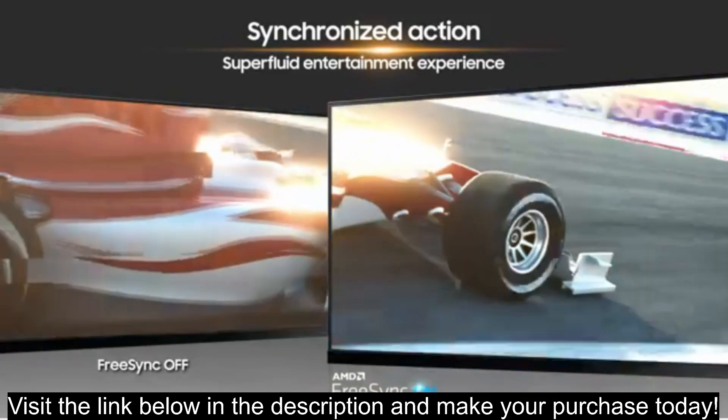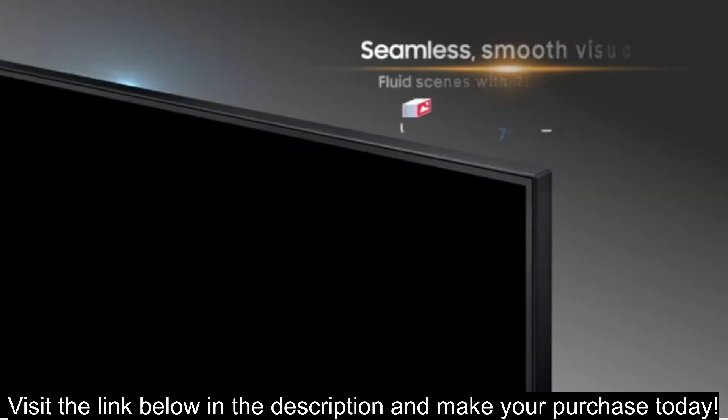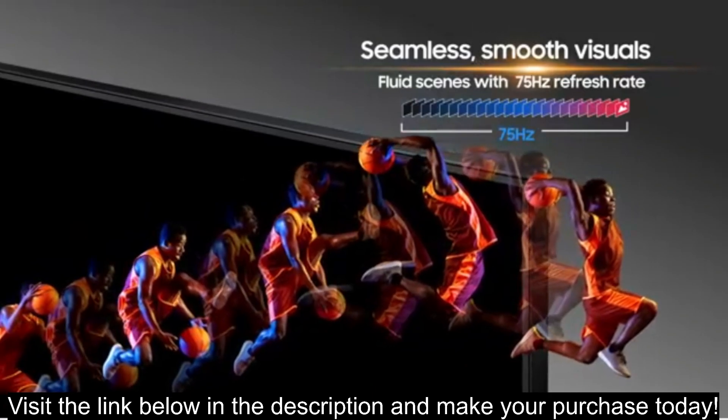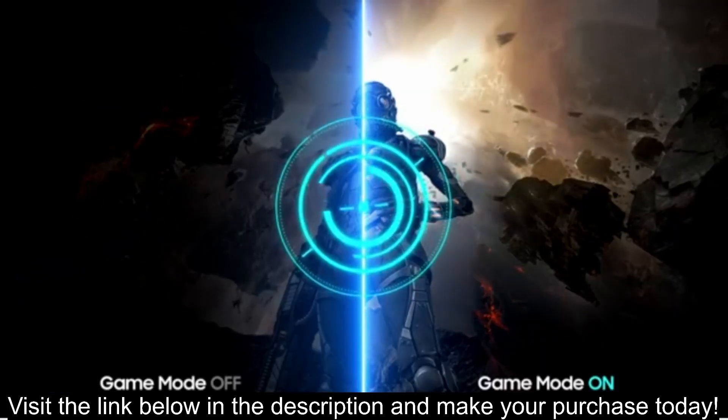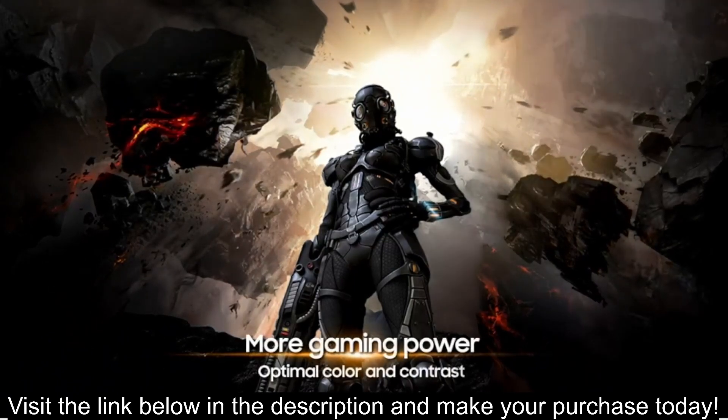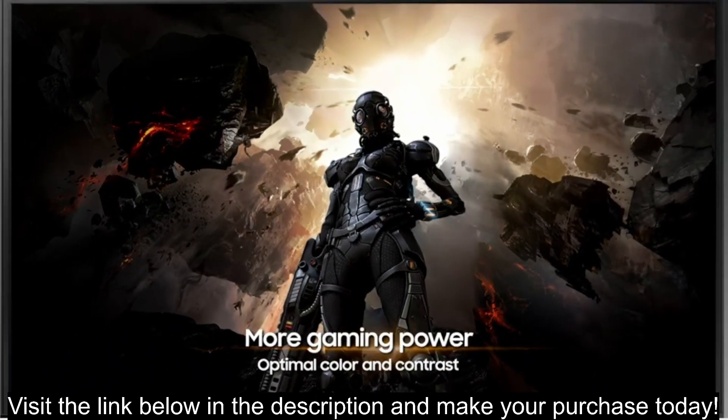The Samsung 22-inch T350 Series FHD 1080p Computer Monitor, LF22T350FHNXZA, seems like a decent option for a budget-friendly monitor, particularly for general use or casual gaming. Here's a breakdown of its key features.